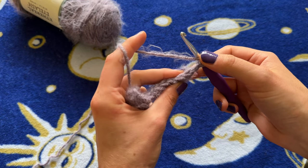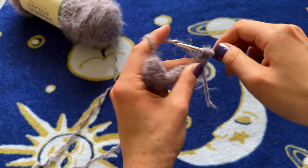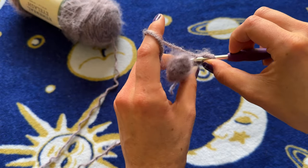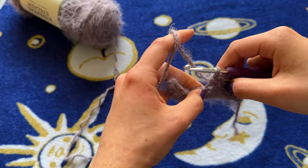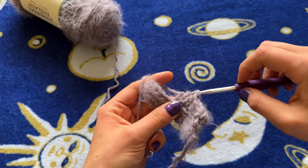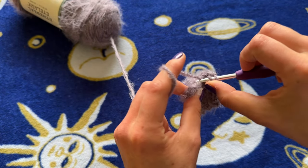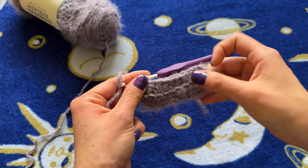Yarn over. If you turn it, you can see these V-stitches better. Go right into the first stitch, into the back loop, yarn over, pull through three — that's your first one. Keep going: one, two, three, four, five, six, seven, eight, nine, and ten. Now we have row two.